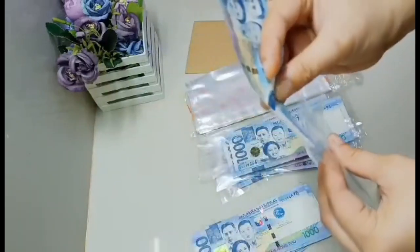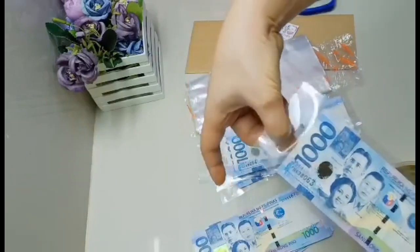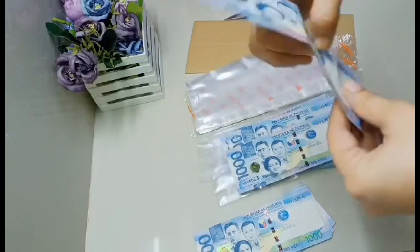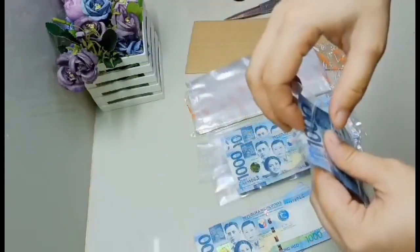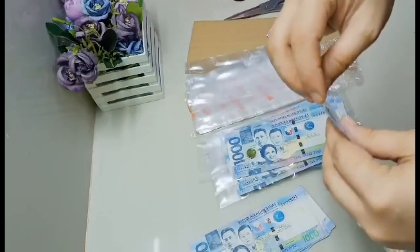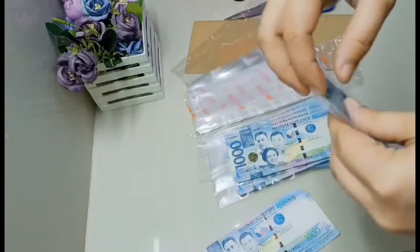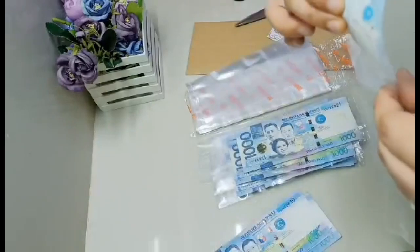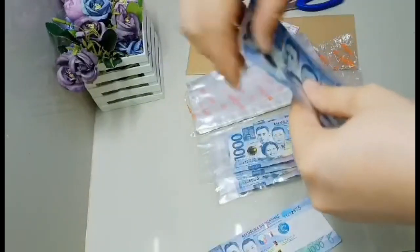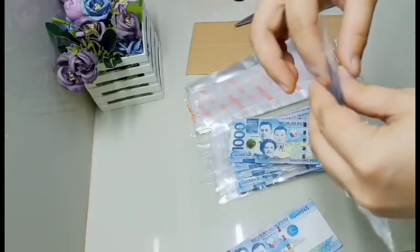Meron pang mas maliit na plastic - almost nakasagad sa shield, may konting space lang. Pwede rin yun, basta sakto lang sa pera. Be sure na hindi siya nadodoble. Mag-double-check lang po natin pati yung amount ng bills para hindi mawala yung tiwala ng client - yan ang importante, tiwala ng client natin. Pera po yan, pinagkakatiwalaan tayo. Ito yung pinakamadaling paraan para sa akin ng paggawa ng pooling box.